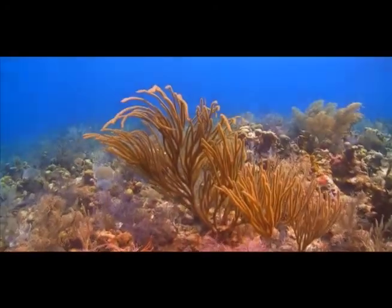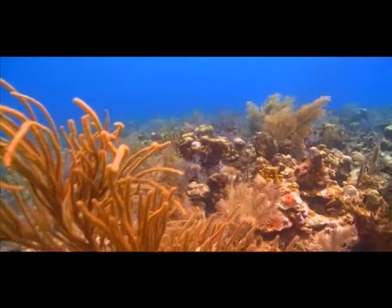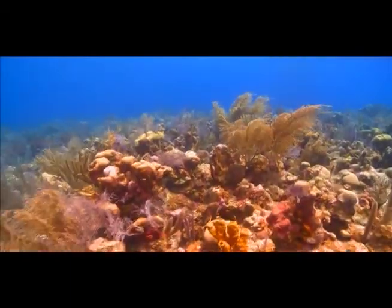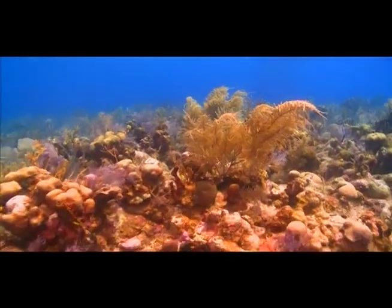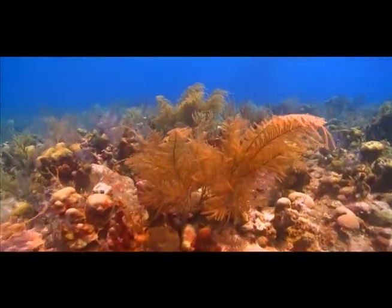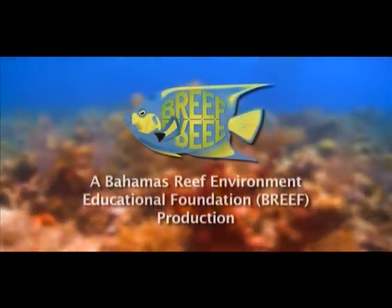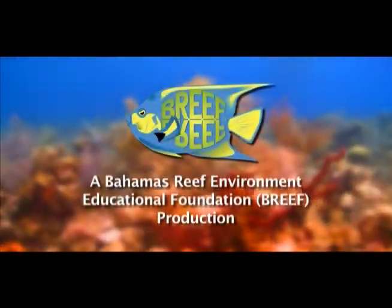That was fun. I hope you continue to get to know the fish and other organisms on the coral reefs in the Bahamas. As the rainforest of the sea, the coral reef is an amazingly diverse ecosystem and habitat. I'll see you around then.